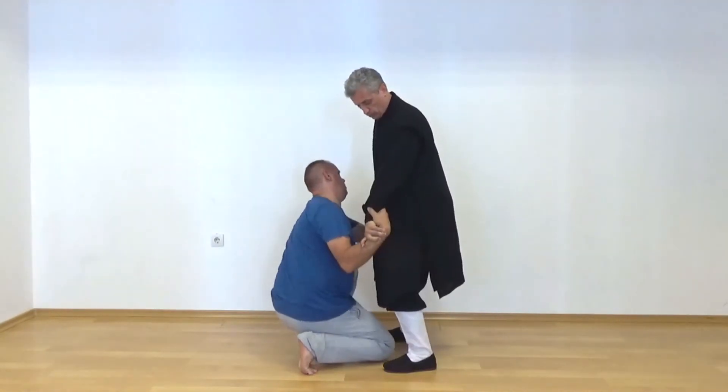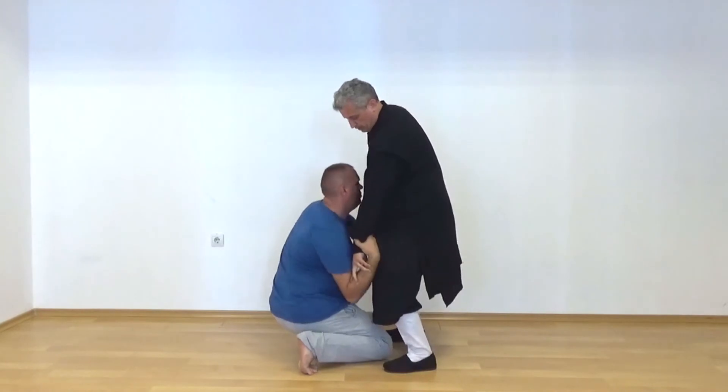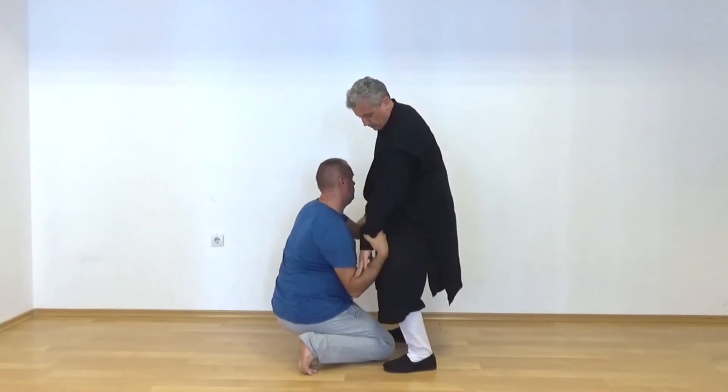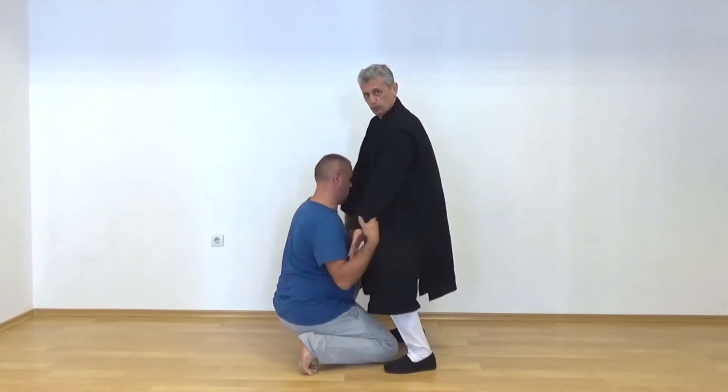You can control here through the elbows. It's not necessary to grab. You can use his grip or just extension of the fingertips, and you control the balance through the elbows.